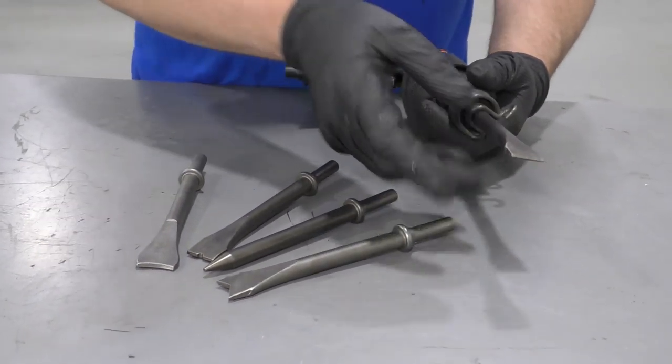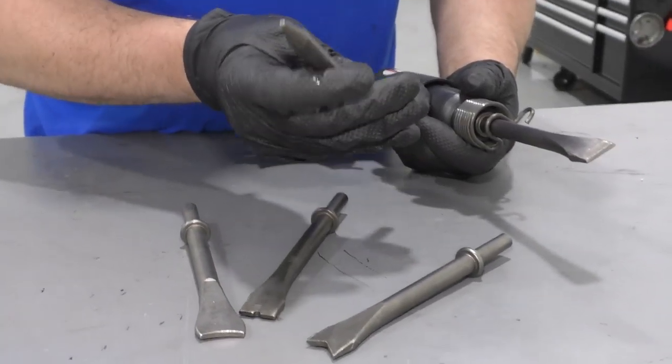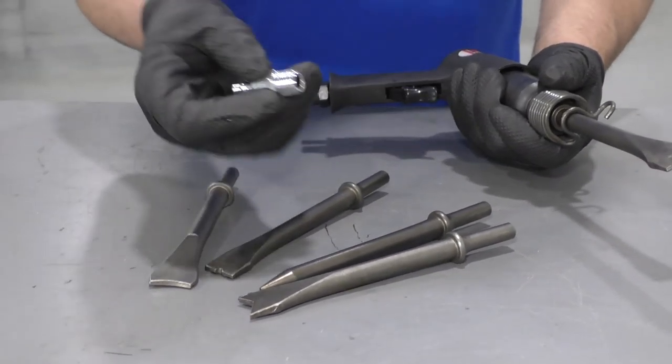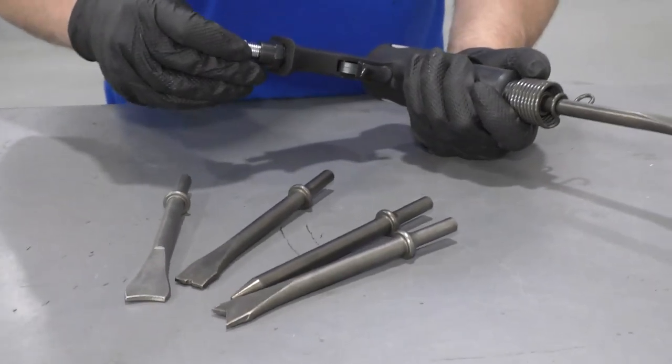It comes with a bunch of different bits. This is a nice chisel bit. This is also a nice punch bit — you're going to use that a lot — and a bunch of other ones. It comes with this style fitting so you can hook it up to your air compressor.